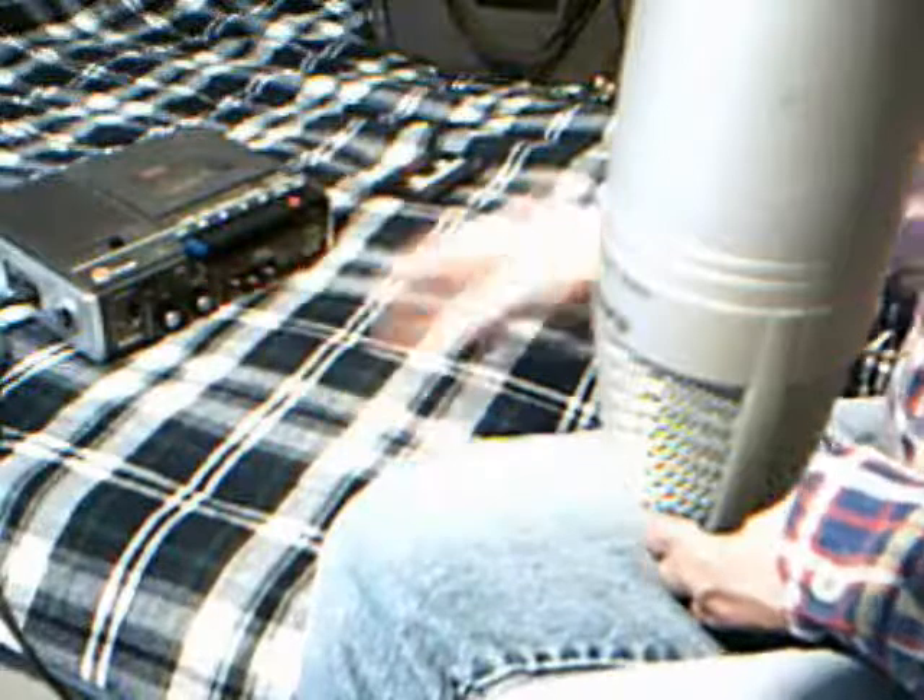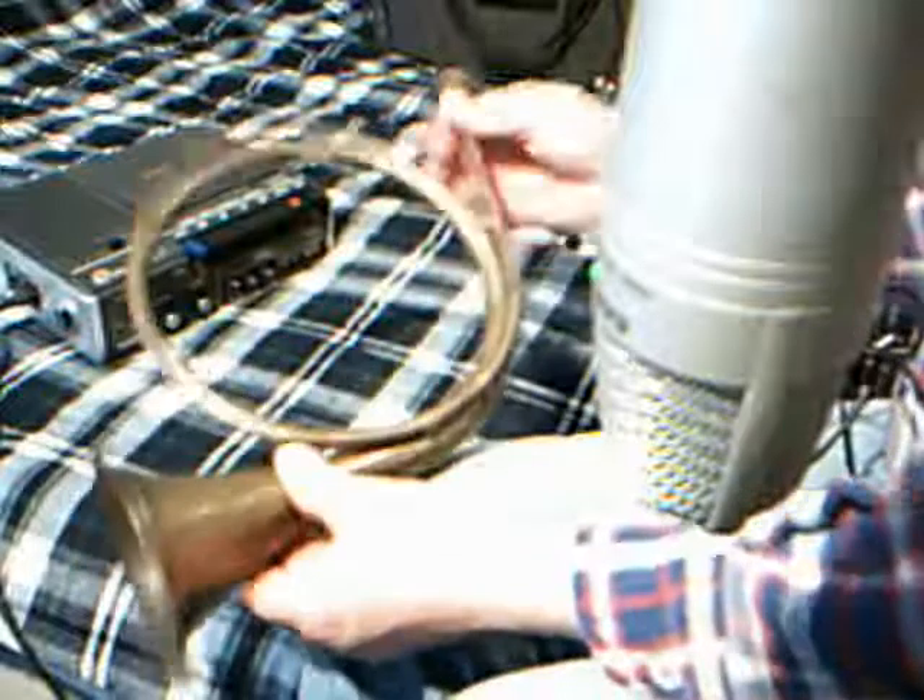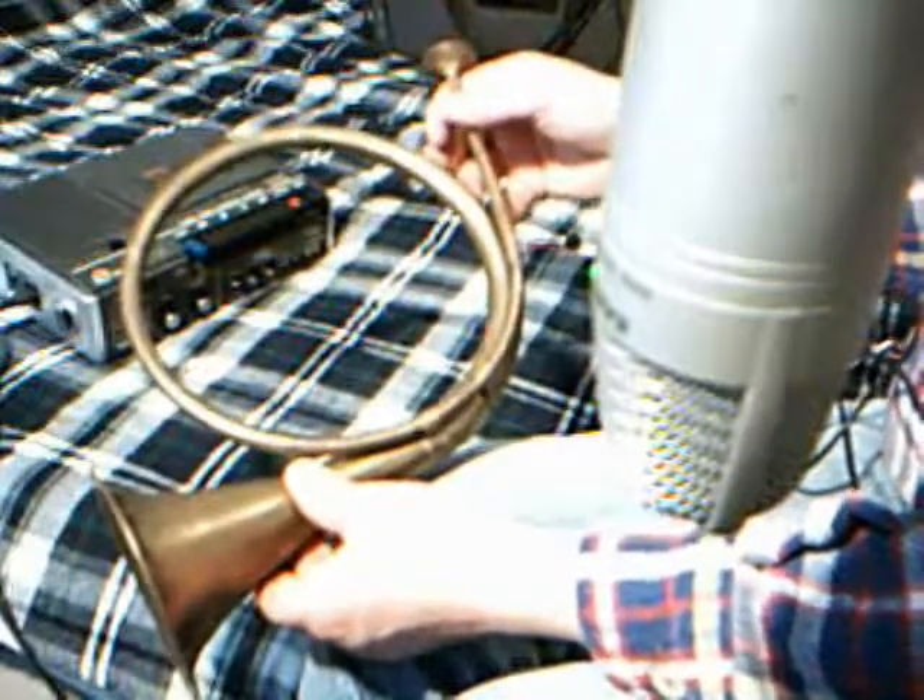Open ends. The speaker, of course. And an old Sony tape deck. And for the amplification, I found this beauty in a thrift store.